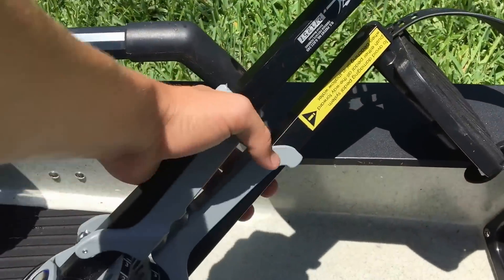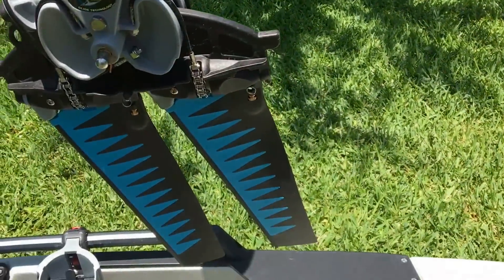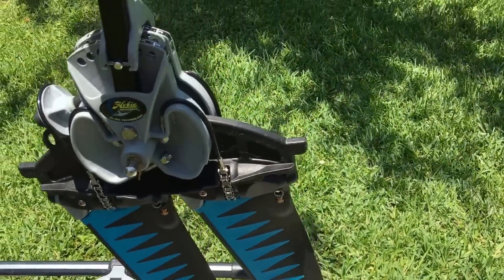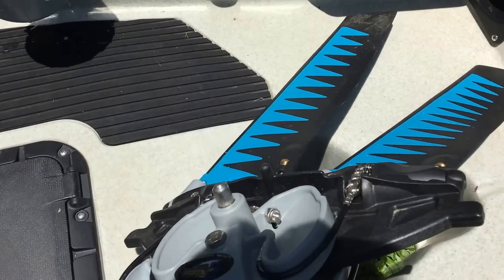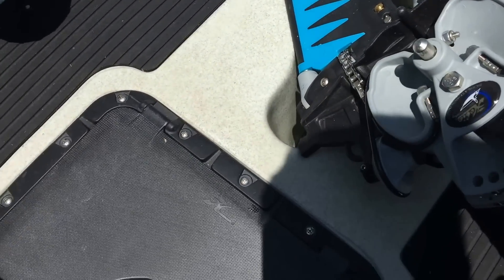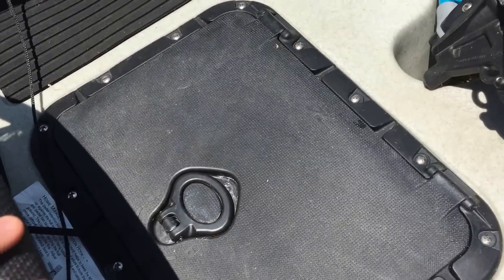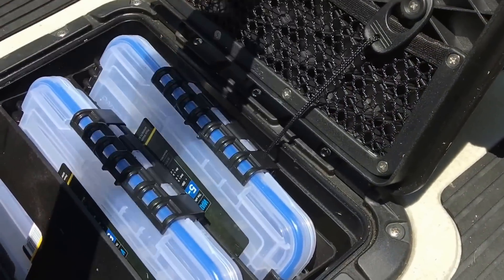Moving on, you have the Hobie Mirage Drive pedal system right here — these are the turbo fins on there, which comes with the Pro. I'll set up the camera later so you guys can see how these actually work.